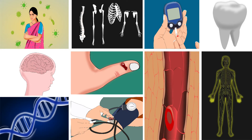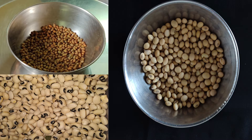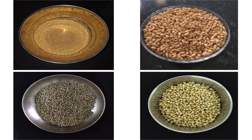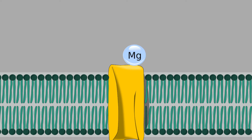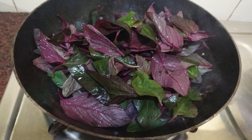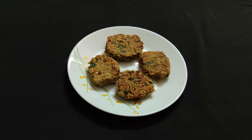Magnesium is present in beans, nuts, seeds, leafy vegetables, and grains. Intake of magnesium and its absorption in the body are both equally important. Fermentation, roasting, germination, and cooking improve absorption. Soaking beans before cooking also does the same.